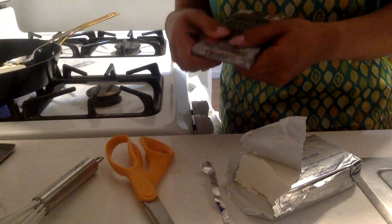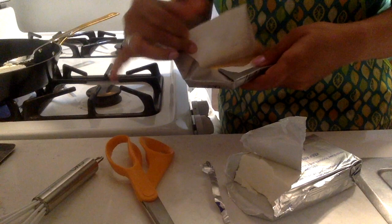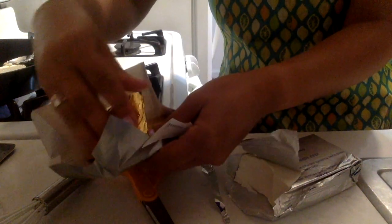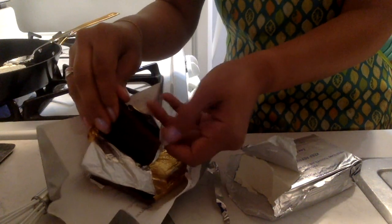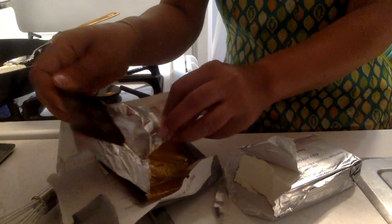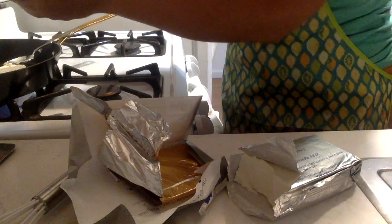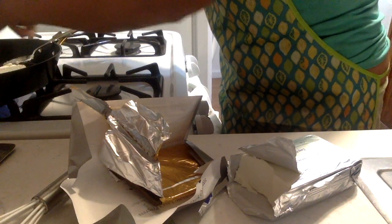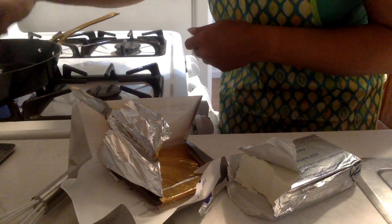We are going to open up this chocolate now. You can make ganaches in different ways. This is kind of like a quick way — it saves you having to beat things, it saves you having to muddy up lots of utensils. So we've got twice the amount of chocolate as cream cheese, and I'm going to break that into that same pan.